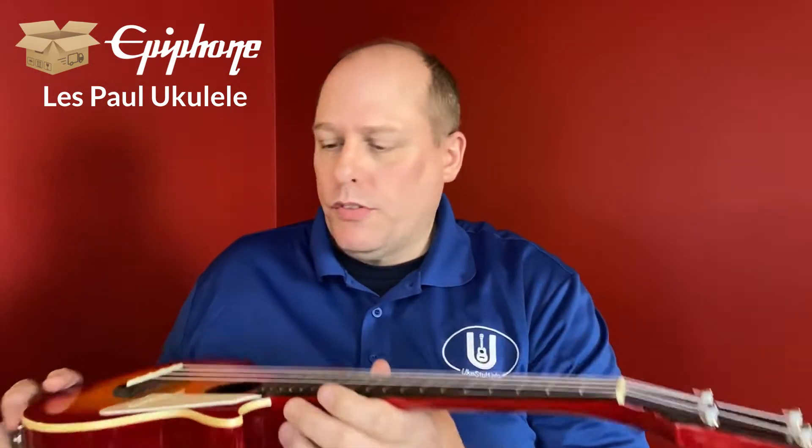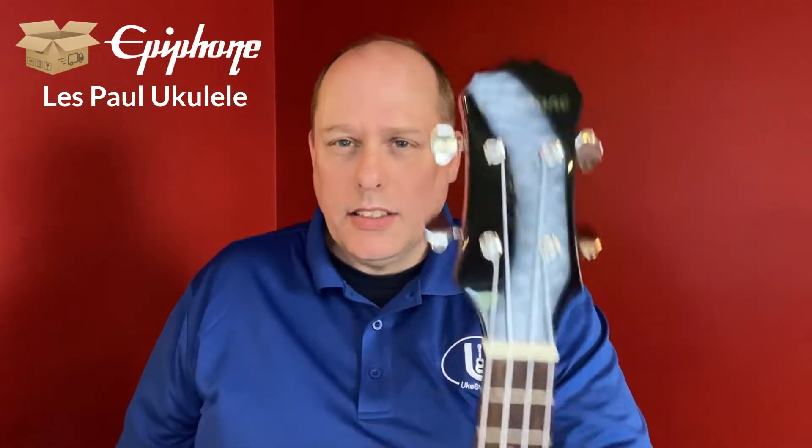Barry Maz reviewed this. This is the Les Paul version of the Epiphone — the Les Paul version of the Epiphone. It's an electroacoustic, thin-bodied instrument, and it's been out for quite a while.